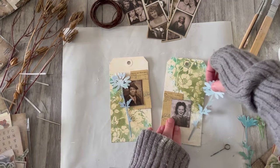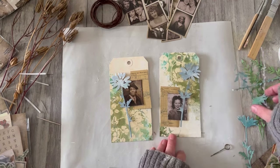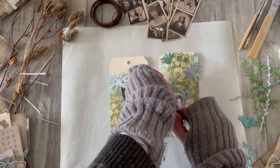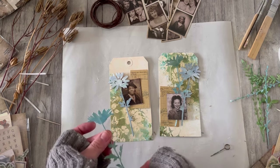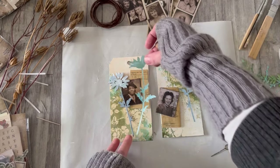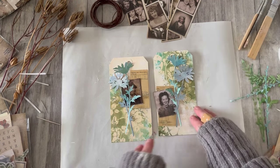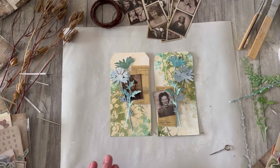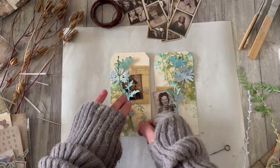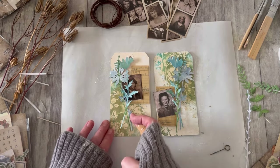I quite like the idea of a little bit of overlap — I think I want more than one flower for each of them. This one needs to go behind the photo otherwise we're going to lose the whole photo. A little bunch of flowers over there, a little bunch of flowers over here. I also want some greenery to pick up those greens in the background — greenery in that direction, greenery in that direction. Yes, I quite like those little gatherings.